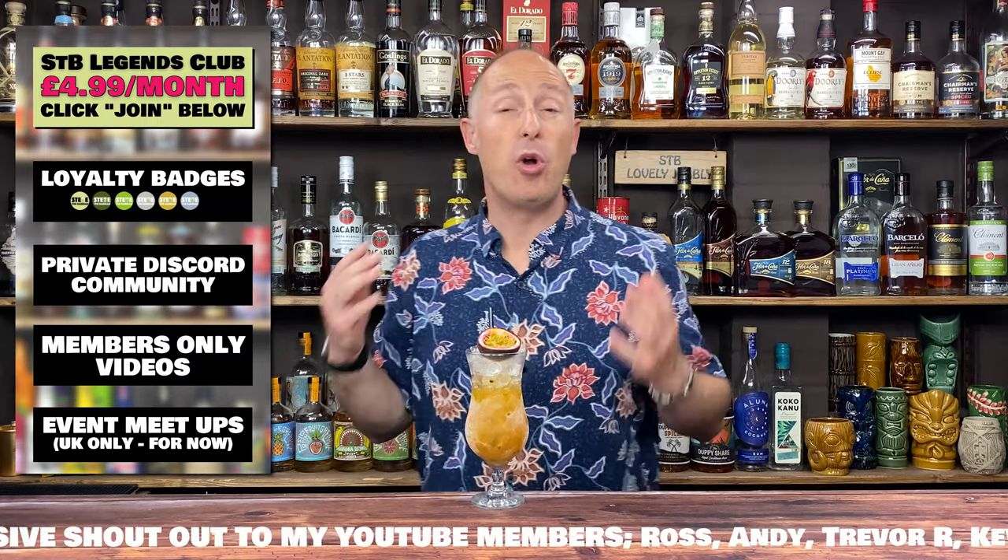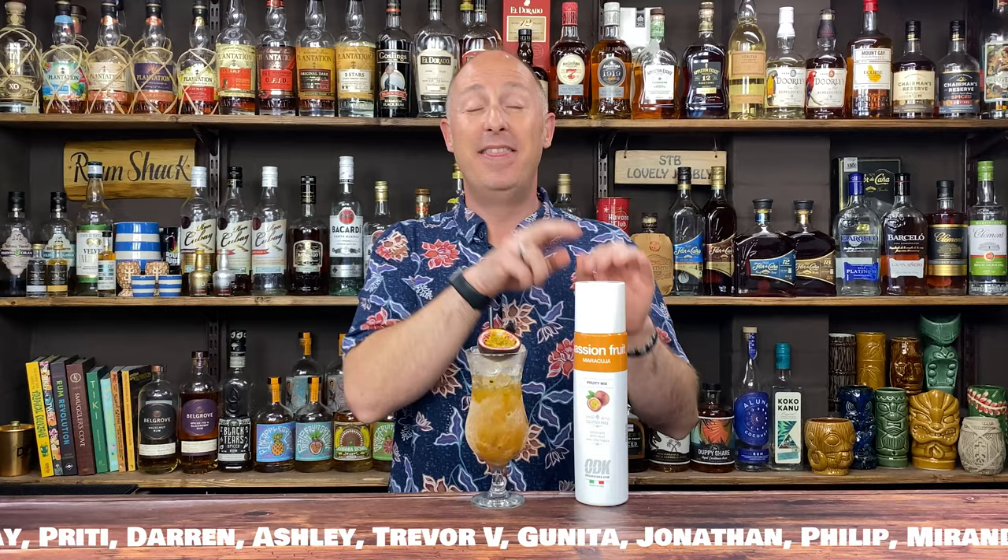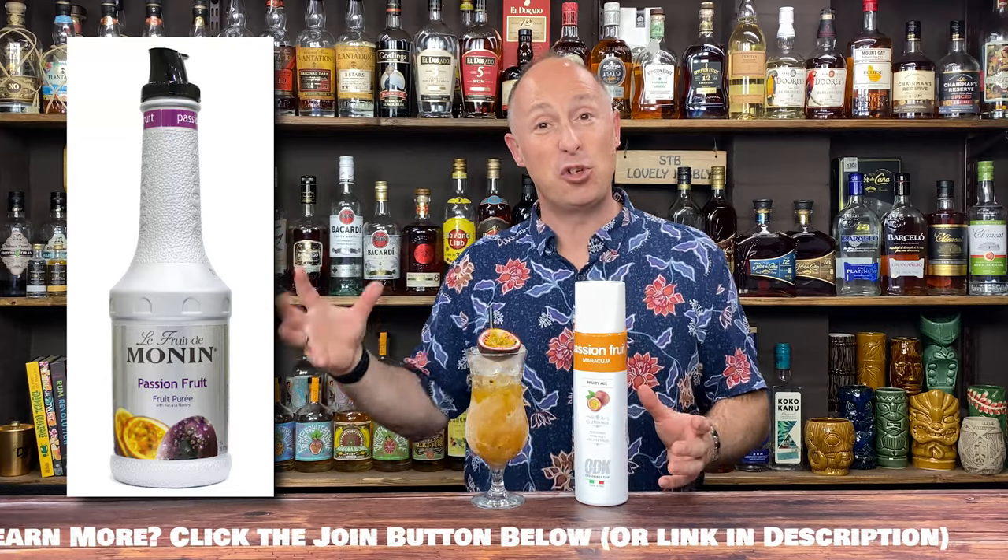Before I go, I just wanna talk about passion fruit syrup very quickly. For all you guys in the UK, you'll have seen that I've used ODK passion fruit — the brand I talked about in the previous videos about syrups. That's simply because I know for you guys at home, these are gonna last much longer than the three months it says on the back of the bottle after opening — they're gonna last six to 12 months, even longer. I do, however, love the Monin Puree brands as well in the grey squeezy bottles. But the simple fact is I haven't tested them yet to see how long they will last. It does say use within 30 days — whether it will last as long as the Monin syrups, I don't know, but I am testing.